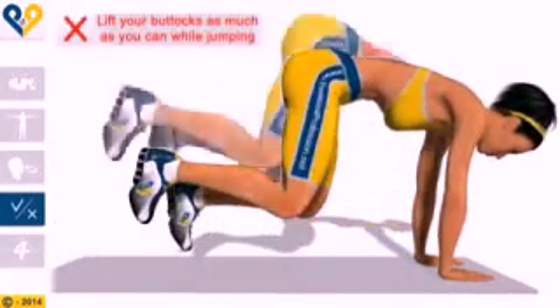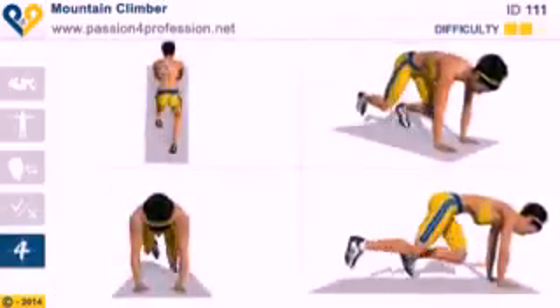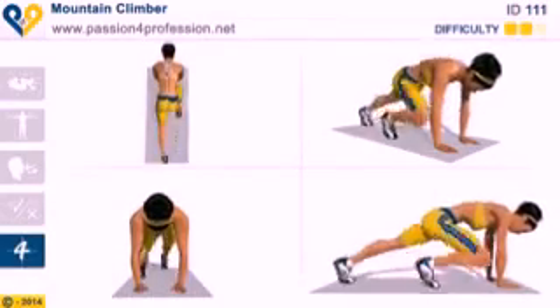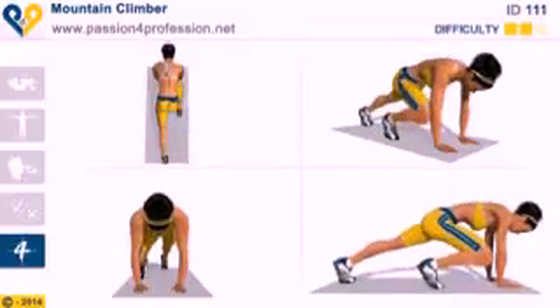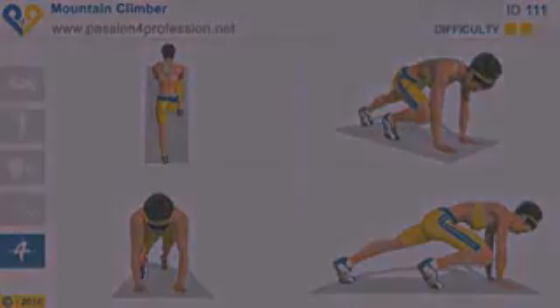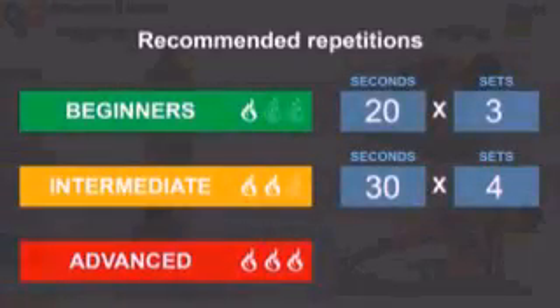Common mistakes: lift your buttocks as much as you can while jumping. Recommended repetitions: beginner, intermediate, advanced.